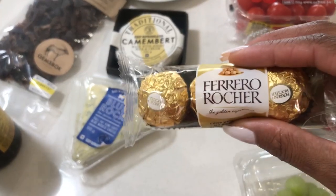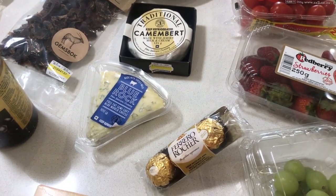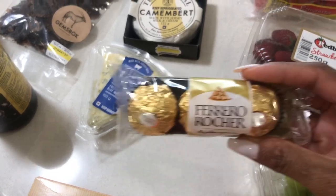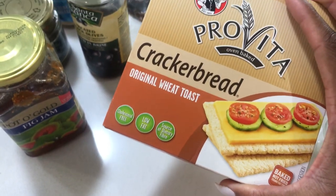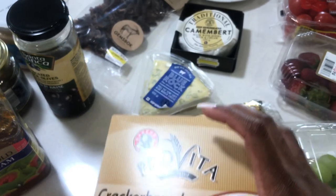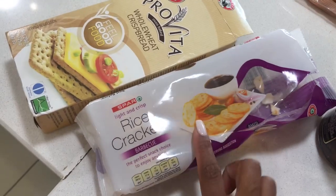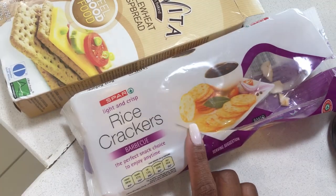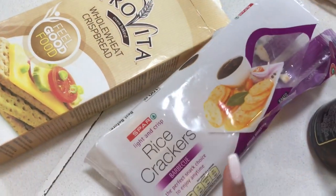With my cheese board, I try to mix savories with sweets and fresh items. And of course, for the sweet tooth in me, I'll always have some chocolate on there. Then you've got your crackers — I've got cracker bread, which is my favorite. I also usually have just the normal crackers, but I've got these rice crackers I found. I don't fancy them — they're not my favorite — but they'll have to do for now.